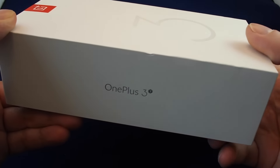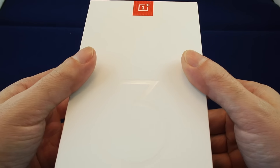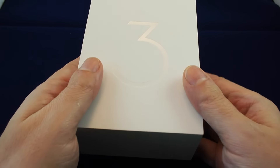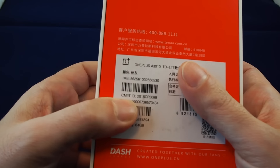It's just come out in the last couple weeks, and the OnePlus 3 only came out in June, so it's kind of surprising that they've updated to a new phone so quickly. But it's a very minor update — as we unbox, we'll talk about the differences.